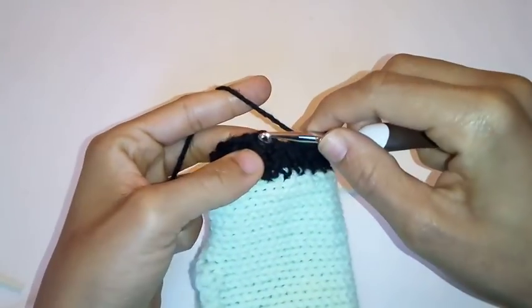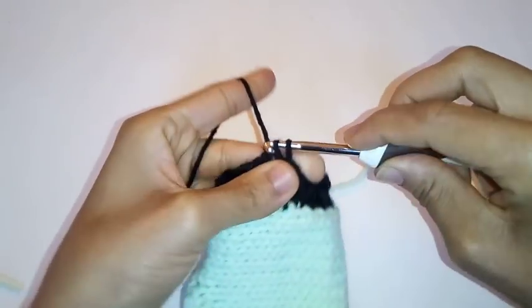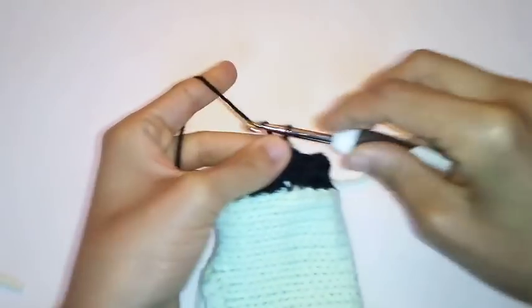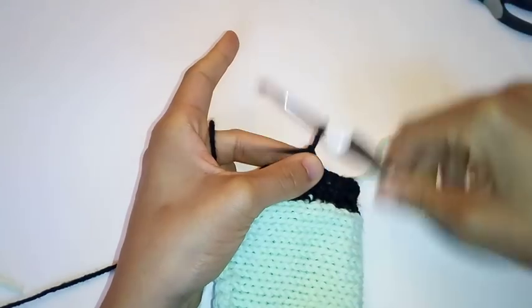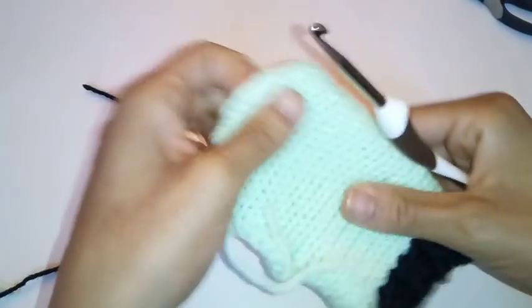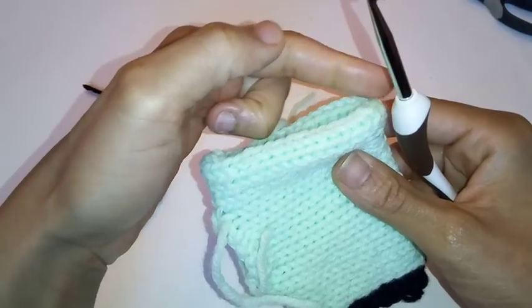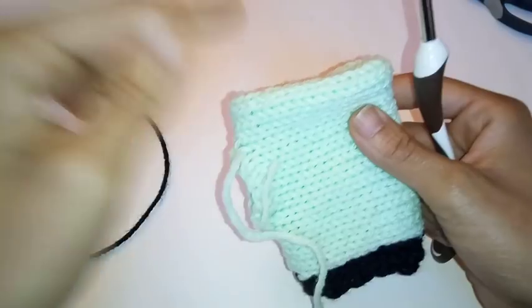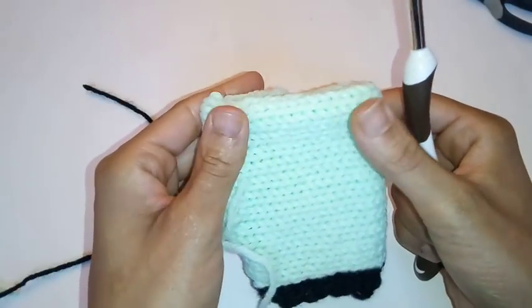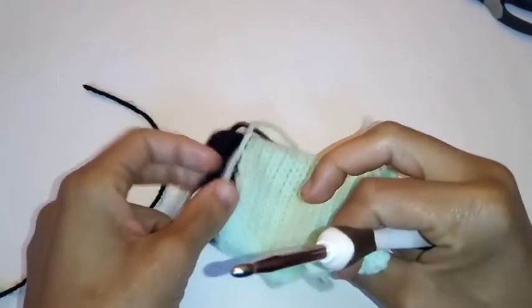We have made it back around and we are going to slip stitch to join into the very first front post half double crochet, then fasten off your work. You are going to repeat the same exact pattern on the bottom: a row of single crochet, followed by a row of half double crochet, followed by another row of front post back post half double crochet, and slip stitch to join. Also make sure you weave in all your ends.